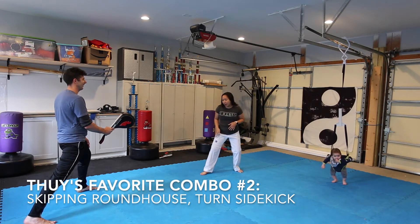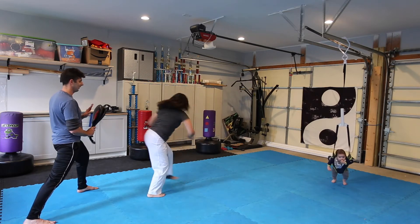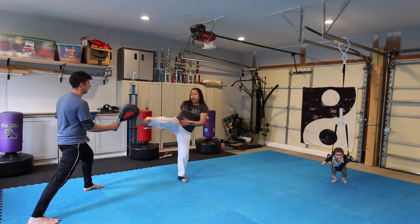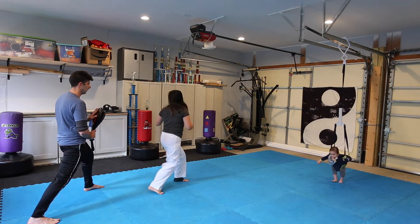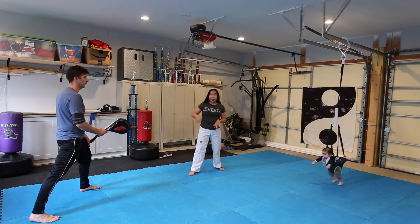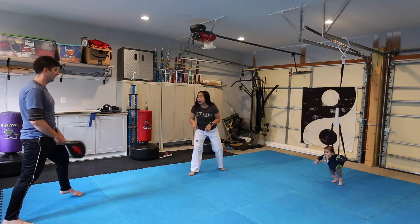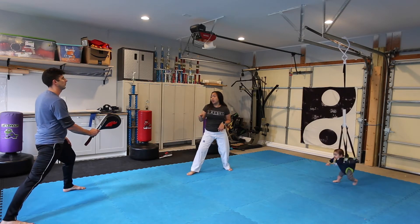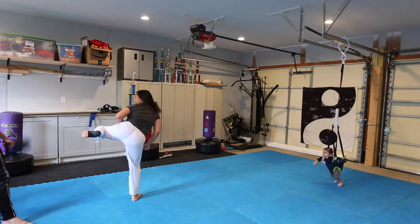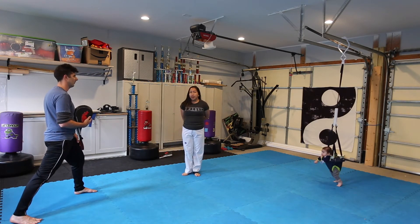Anyway, again, one of my favorite kicks — slowly: skipping roundhouse, turning, sidekick. You want to go skipping roundhouse, turn and look at your target, and kick. Because if you don't see your target, you're not going to kick there — and that way you can see where you're kicking to, so you don't hurt people. Make sure you control your kicks. So those are my favorite type of combo kicks.